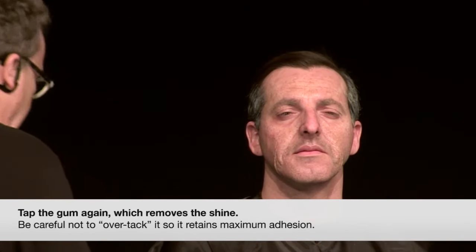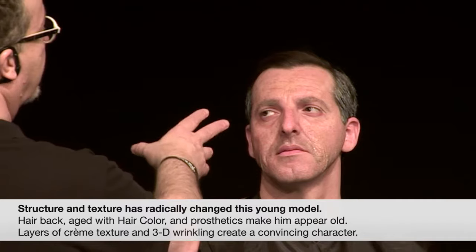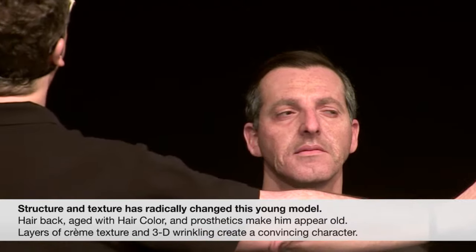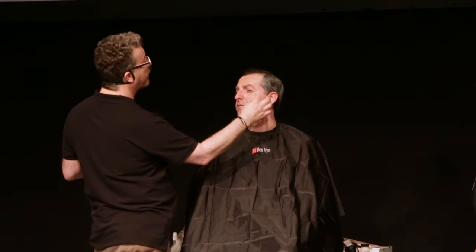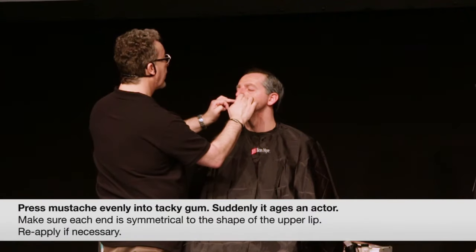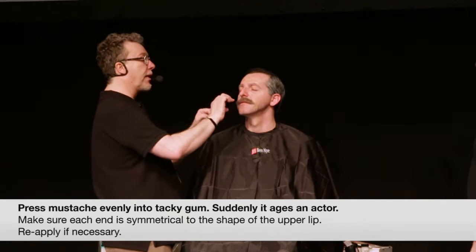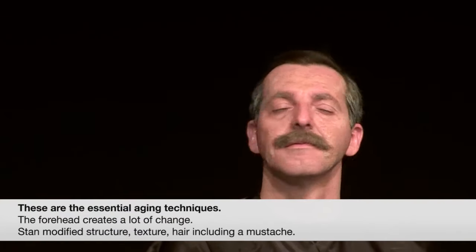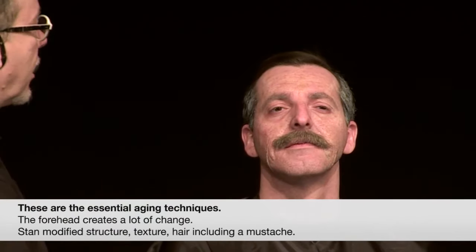Tack it up — tacking removes the shine too, but if you over-tack it, it's suddenly not as sticky anymore. We've made a fair bit of a change with Nesho — putting his hair back with some gray, that forehead creates a lot of change, the structure in the jowls gives us a nice whole structure. We have the stipple on that eye with really nice three-dimensional wrinkles. Let's just pop this mustache on — and suddenly he's another few years older just because of this mustache. There we have really quick aging techniques: structure, texture, a mustache, and a bit of hair work.